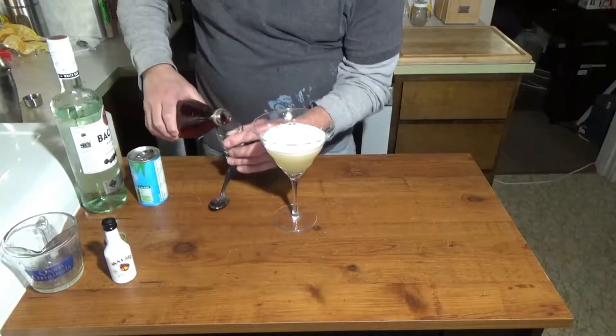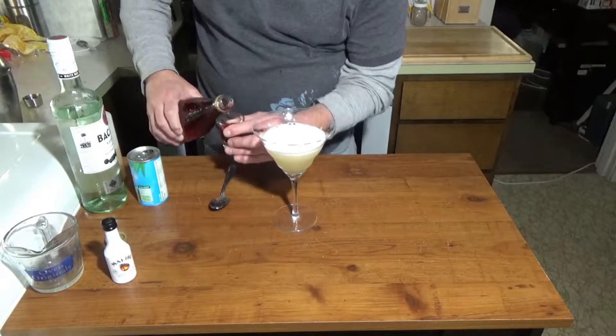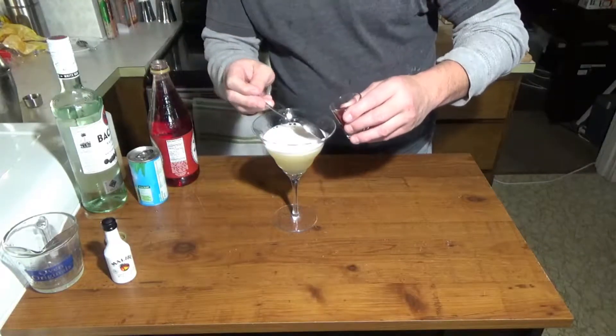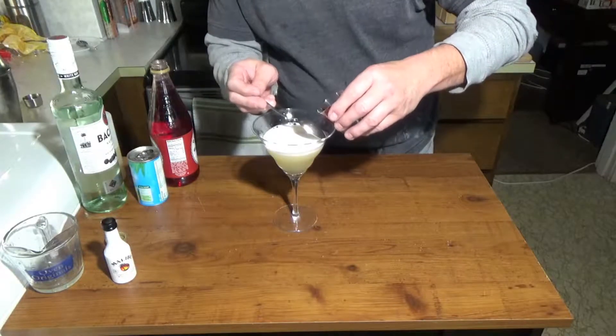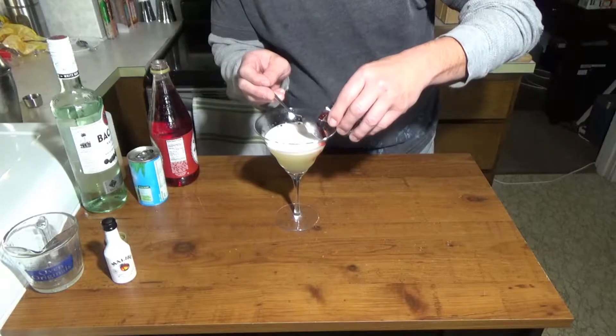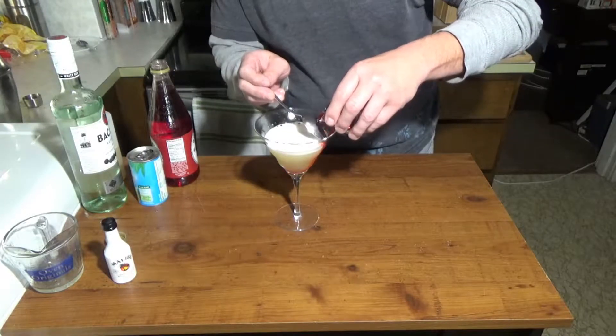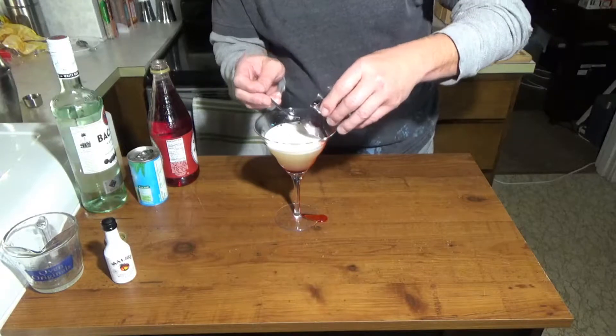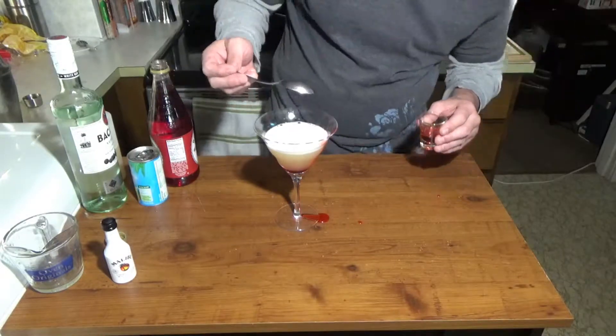To that we're going to take about an ounce of grenadine. I'm going to carefully pour that in on the back of a spoon. You're going to want that to basically sink down to the bottom without mixing.